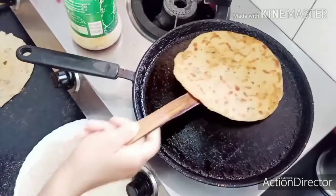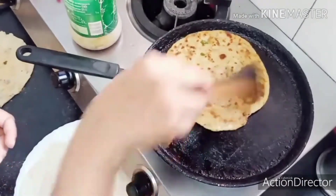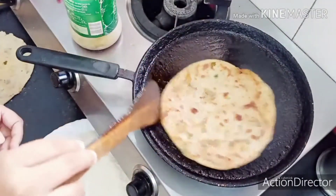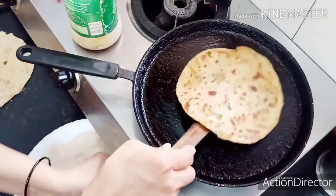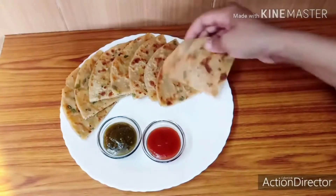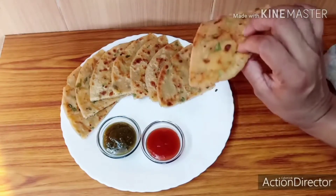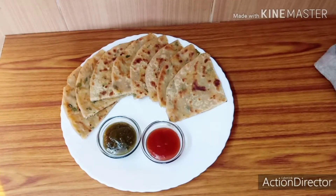Friends, you can see that the paratha is very crispy and crunchy. The paratha is not oily. I will show you how to plate it. Our crispy, crunchy paratha is ready. You can see how crunchy it is. After it cools, the paratha will hold its shape. The paratha is made with the paste.